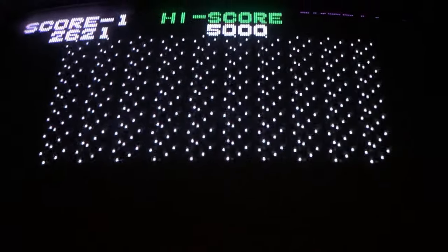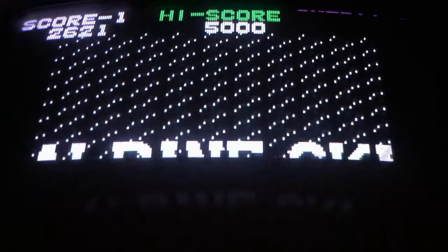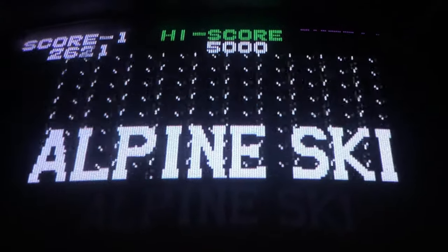So that's Alpine Ski by Taito. Be sure to check it out. Thank you for watching our video, and be sure to check out our other videos.